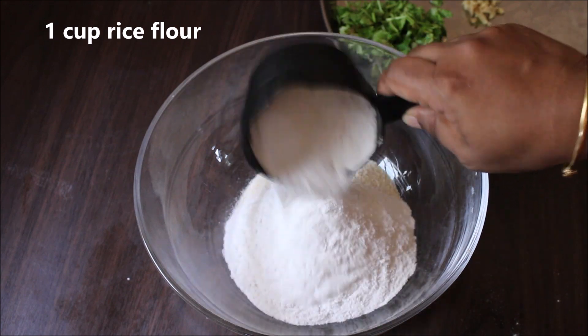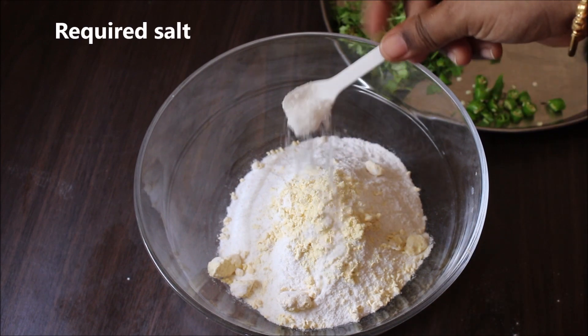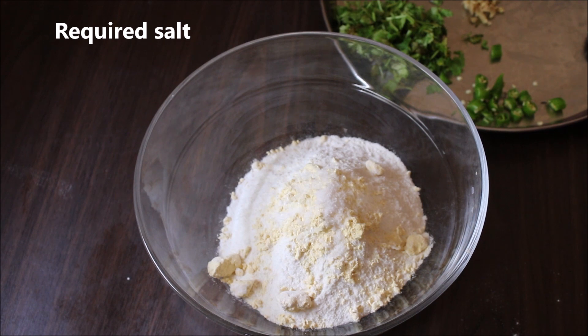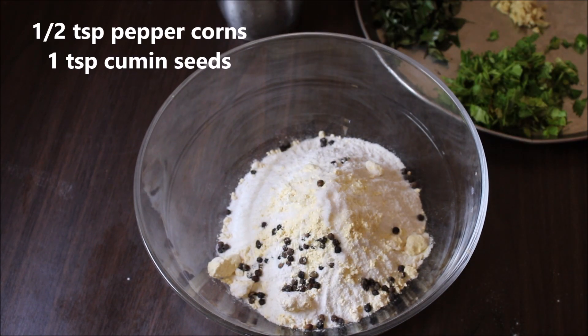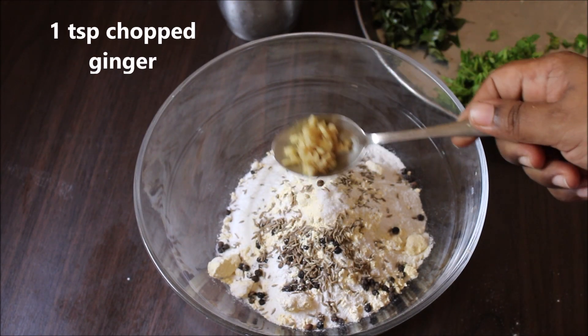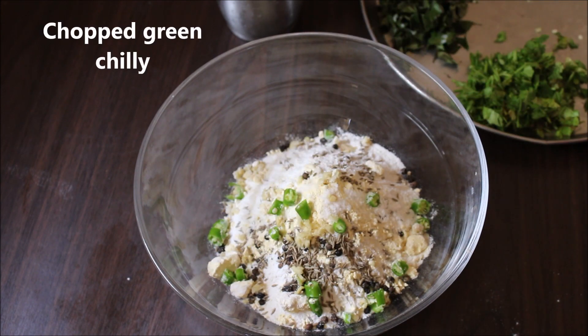Add the remaining ingredients to the rice flour. Add 1 teaspoon of rice flour and mix together.